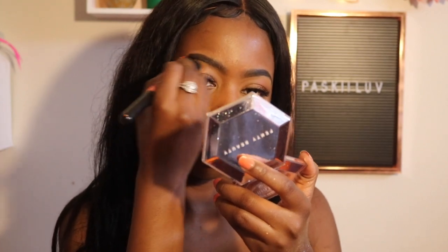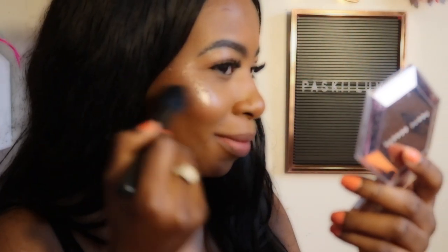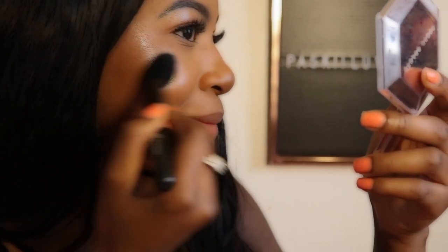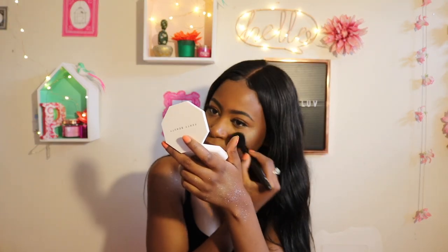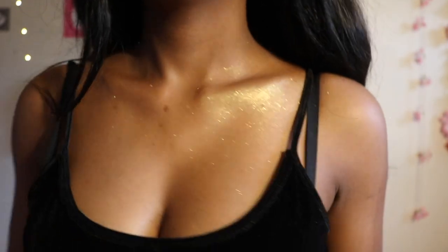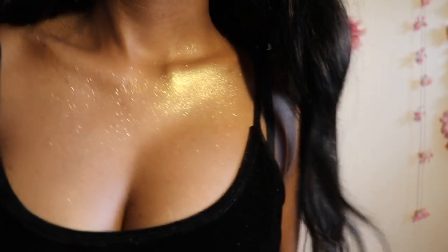I'm also going to apply it on my brow bone and on my collarbone. On the other side, I'm taking a clean highlighter brush and I'm going to apply Trophy Wife so you guys can kind of get an idea. This one is definitely more apparent, especially on my skin tone. The other one is more subtle.